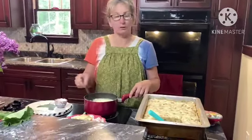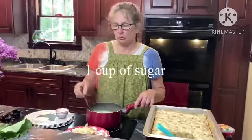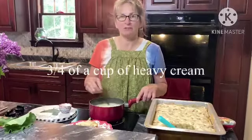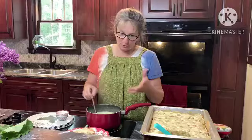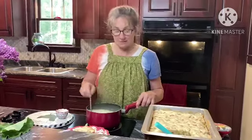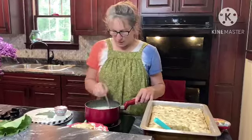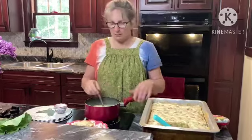Our cake is done and cooled down a little bit. We are making our butter sauce for on top. This has a half a cup of butter, one cup of sugar, and three-quarters of a cup of heavy cream. We've been boiling it — we just got it to a boil, boiling for one minute. And then we're going to take it off the burner and add a little vanilla, and let it cool a little bit.